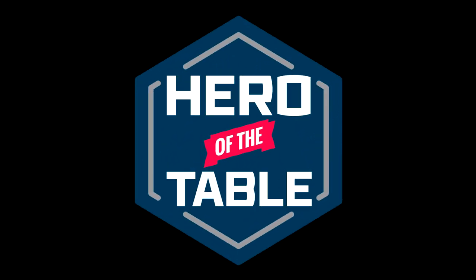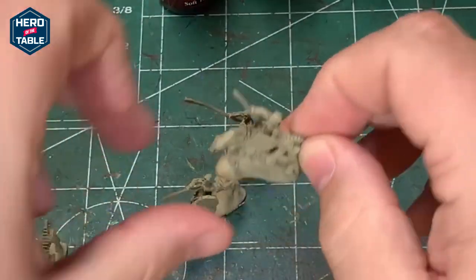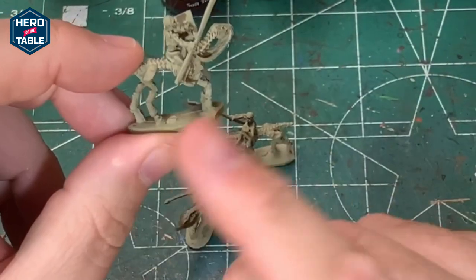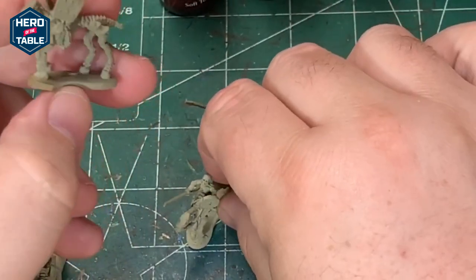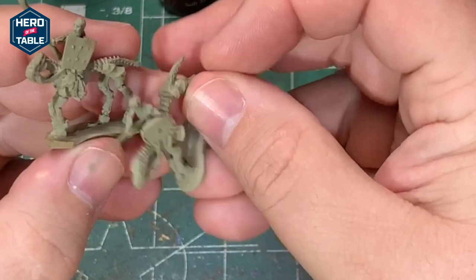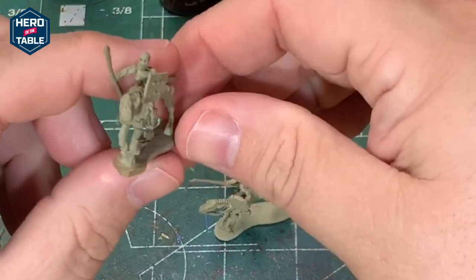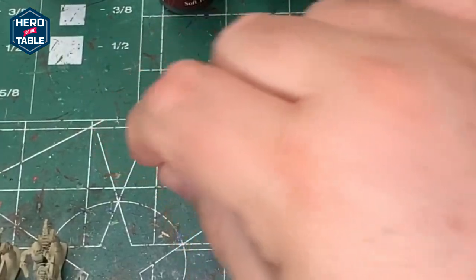Hello, it's Sean and welcome to Hero of the Table. Today I'm going to be painting some skeletal cavalry. These are Decians from Battle Valor Games — Decian cavalry with spears and shields. The models have a couple of different styles of shield and they all have spears. There are also command models for the unit: a standard, an armored leader, and a musician.